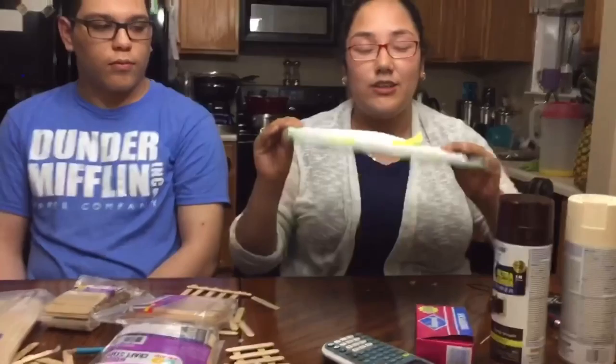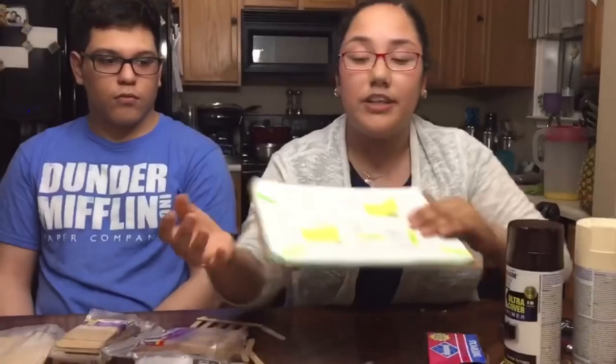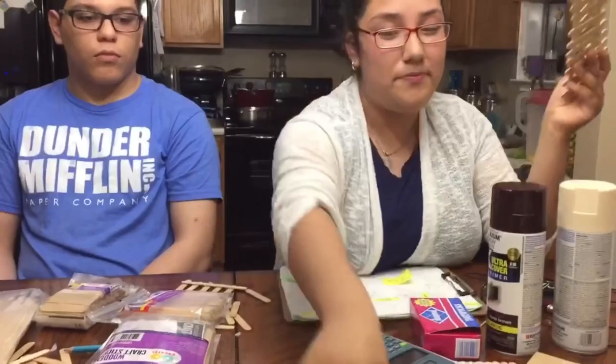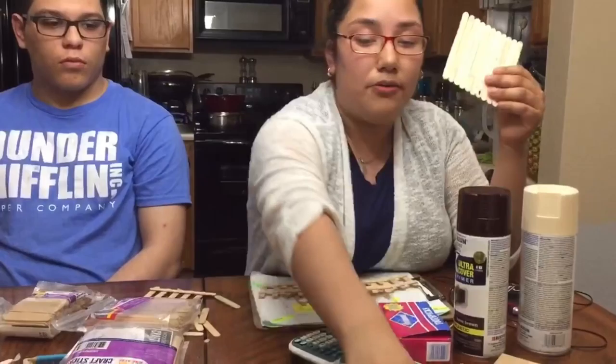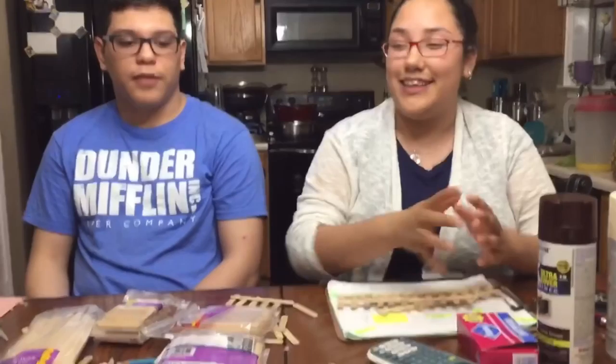Step number one was to get the exact measurements for the base and for the house. I will insert a picture here of the exact measurements that we used. We're also going to be building up the fences, which count as step number one because we're building it up. So we built the fence — these are the walls, the three walls. This is the base of our house.